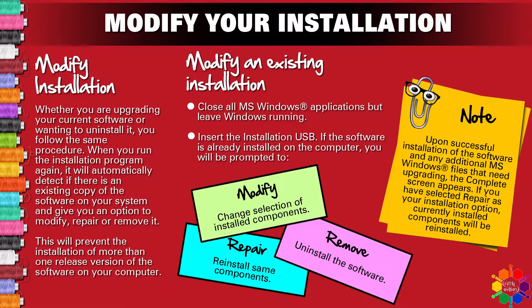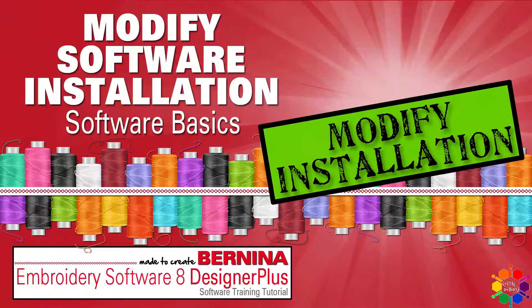Upon successful installation of the software and any additional MS Windows files that need upgrading, the complete screen appears. If you have selected Repair as your installation option, currently installed components will be reinstalled. And that's me from your Bernina Embroidery Software 8 Designer Plus. Thank you for watching my video. Till next time, goodbye.